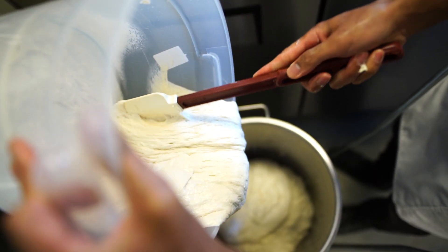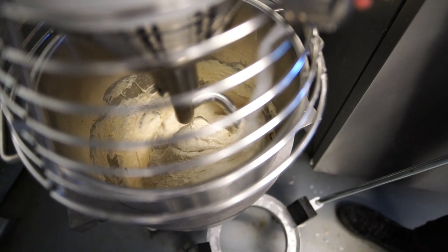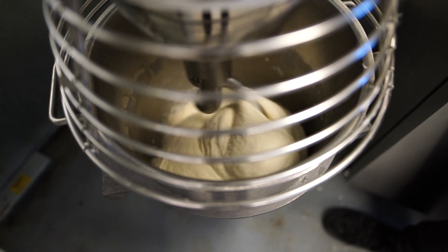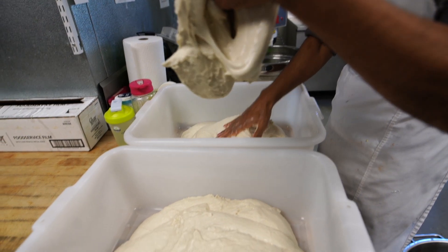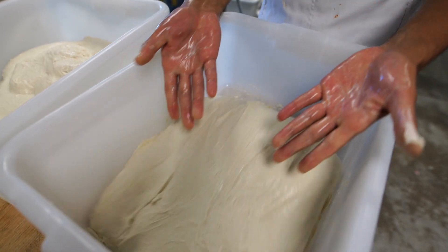After we autolyse the dough, we incorporate the sourdough and stream in the salts for about 4 minutes. After which, we mix it on a higher speed to increase the gluten structure within the dough. Once it's done mixing, we divide the dough into its respective bins and fold it four times with 30 minute intervals, which equals a 2 hour ferment. Next, we cut, shape, and throw it in the walk-in cooler for 48 hours.